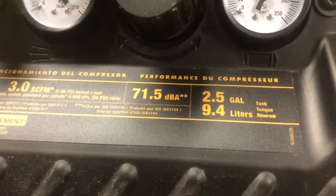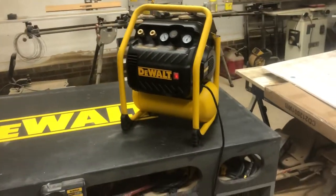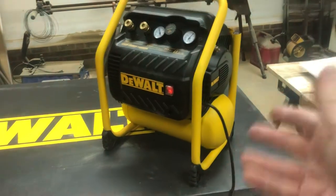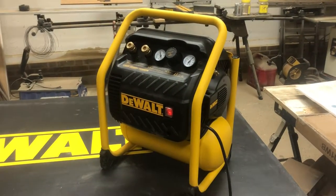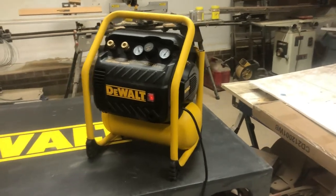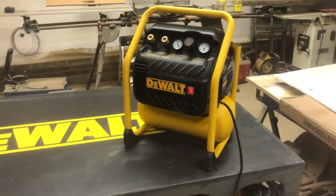This compressor runs at 71.5 dBA. If you're like me, that doesn't really tell you anything on its own. Other videos cut it on and I'll do the same, but you can't really tell from a video how loud or quiet it truly is. To give a comparison, I looked it up on a chart.